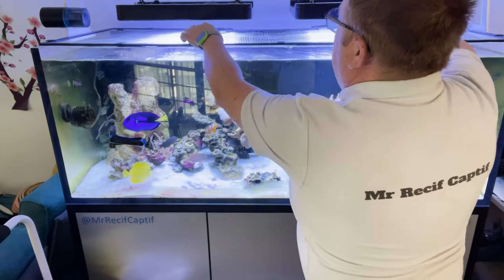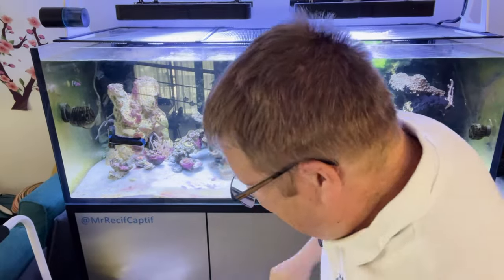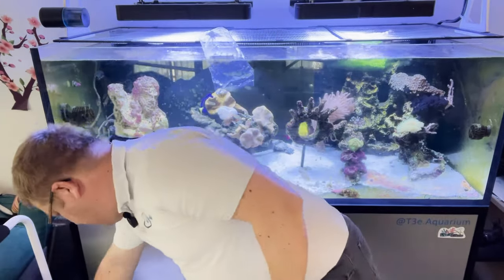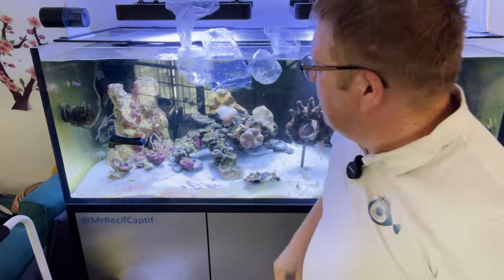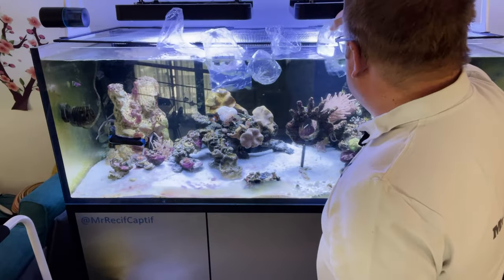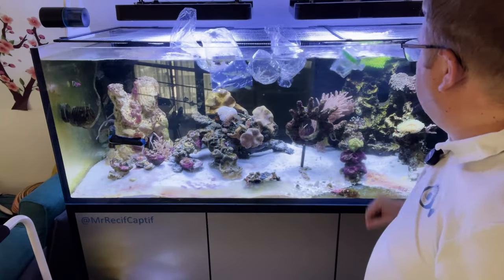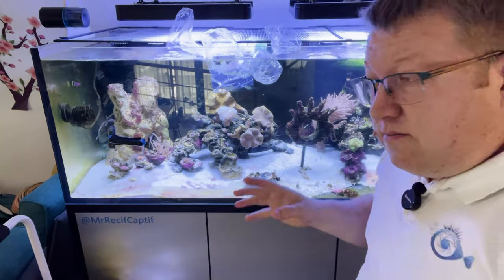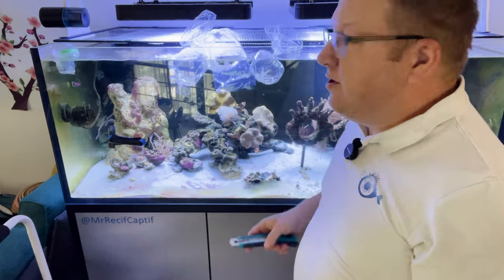Alors pour mettre à tremper, ce que je fais c'est que je glisse vers l'arrière mon filet, parce que maintenant je peux. Et je mets à tremper. Voilà, rien de magique — j'espère que c'est rien de magique pour vous. On va laisser comme ça un certain temps, ensuite je vais faire le dip. Je vais laisser à peu près une demi-heure.